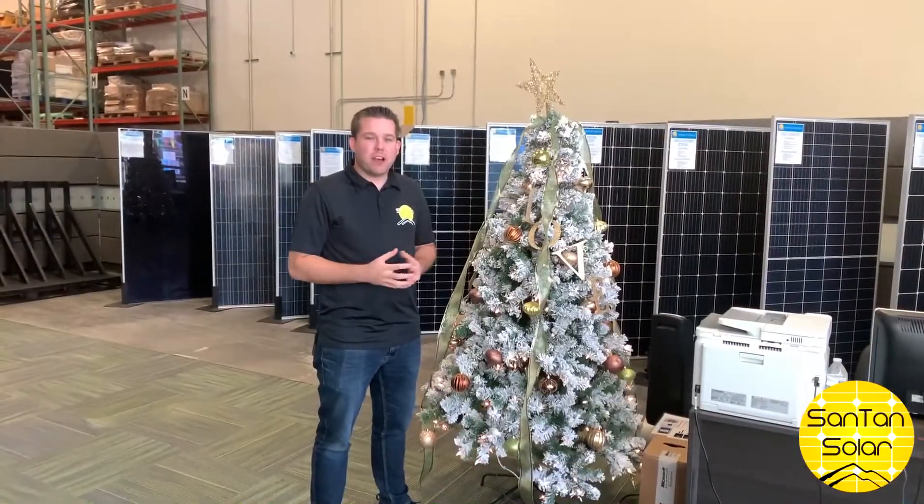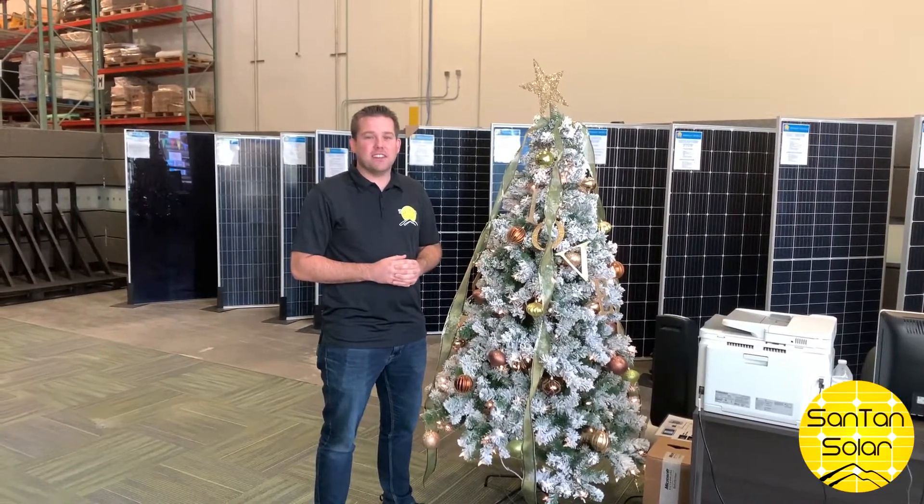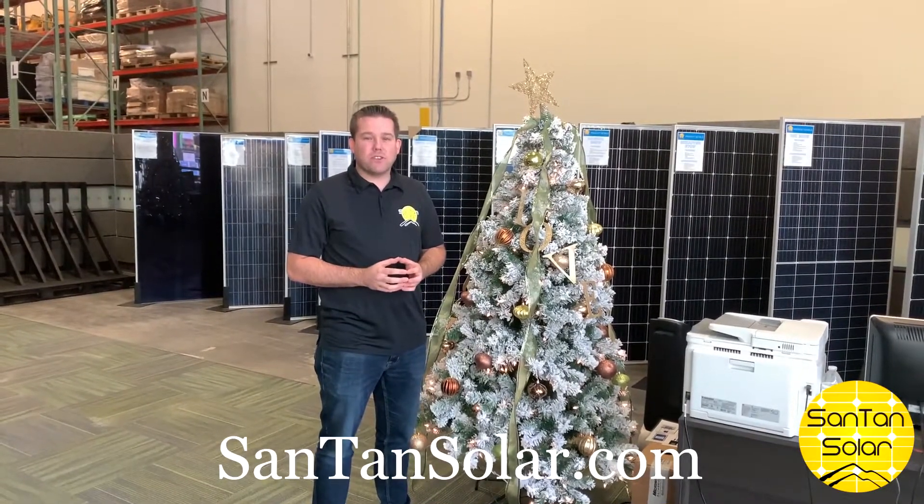Whether you're boondocking or have a small off-grid home, you too can have Christmas decorations and life this holiday season. As always, you can find all these components on our website, sandtansolar.com.